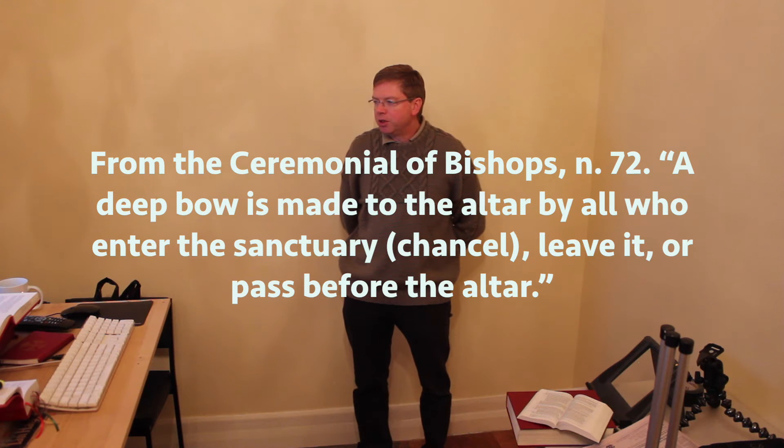From the Ceremonial of Bishops, number 72, quote: "A deep bow is made to the altar by all who enter the sanctuary [chancel], leave it, or pass before the altar."